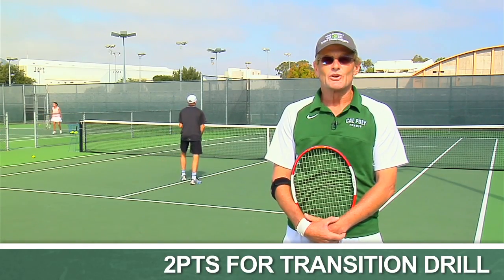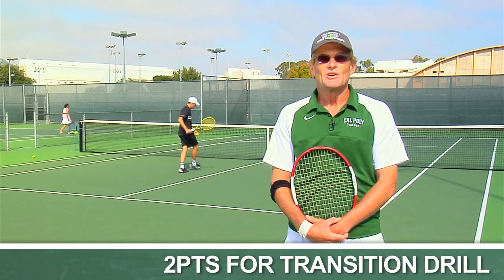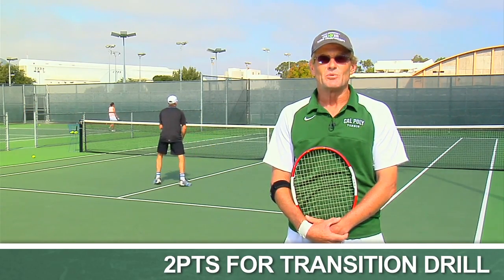Chris is going to work on hitting deep volleys to set up the point, and then angled volleys or a strong overhead to finish the point.